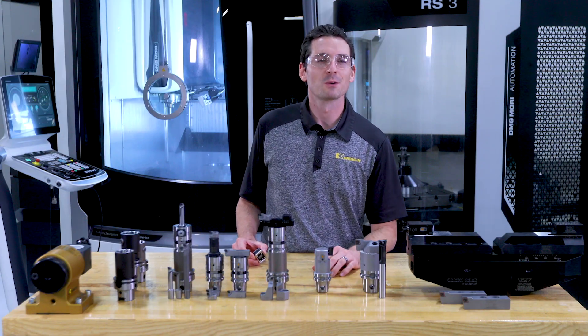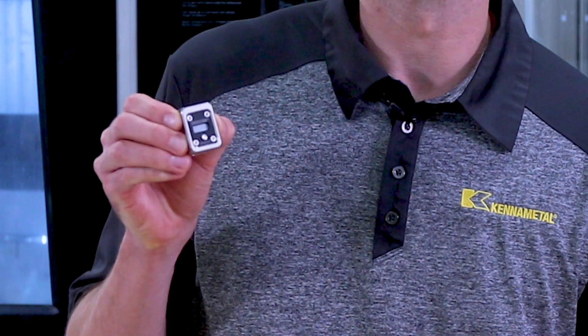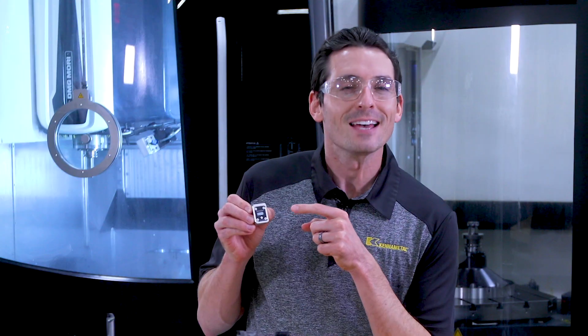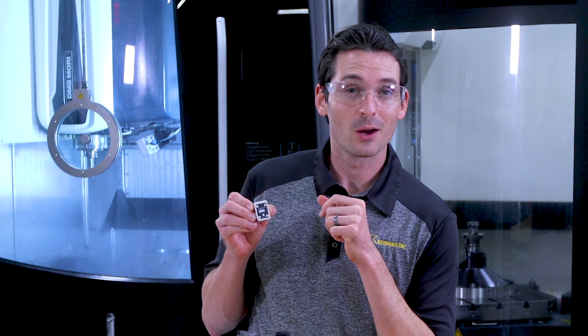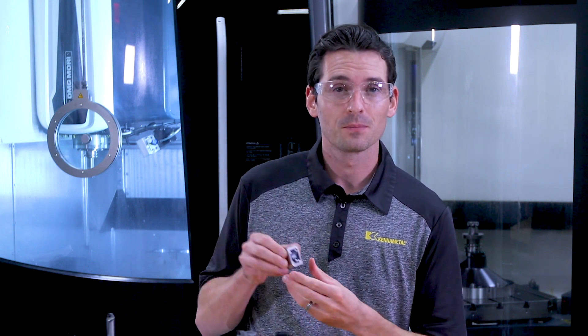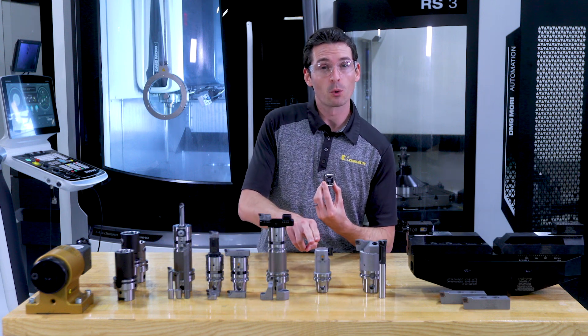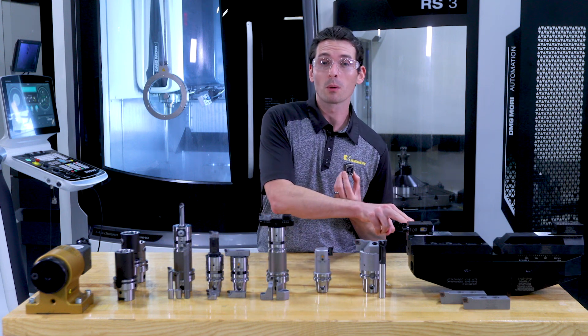Let's talk about the adjustment of the tools. That's my favorite part because it's all about the eBore digital display. That is one smart display working with all three fine boring tools as part of this system: the eBore Universal tool, the eBore fine boring tool, and the eBore bridge tools.